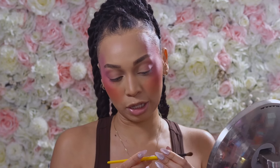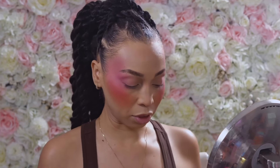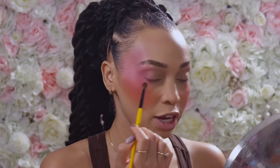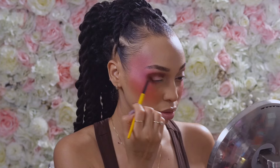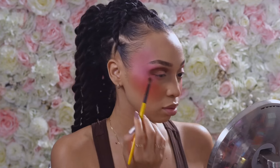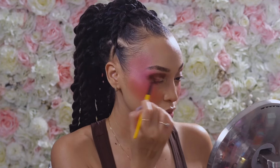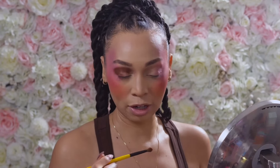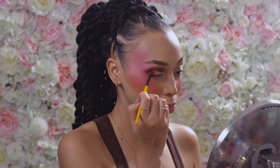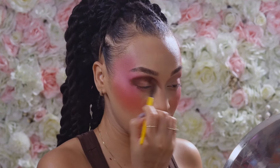Now I'm going to take a small taper blending brush — this one from Cinch Beauty, the E02 — and take the shade BSG, a brown shade, and kind of shape my eyelid and crease area. I didn't realize it was going to be this pigmented; I just wanted it to give the same feel as my Makeup Forever sculpting powder, but it's a little more pigmented than I expected so we're just going to work with it.